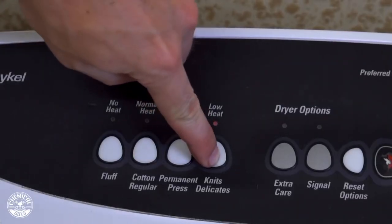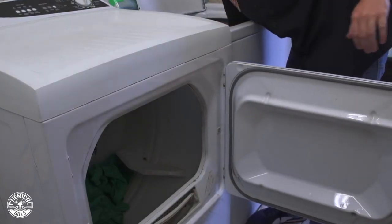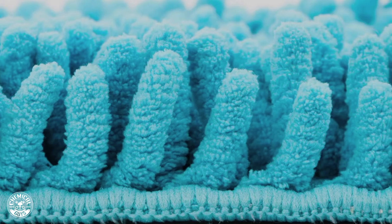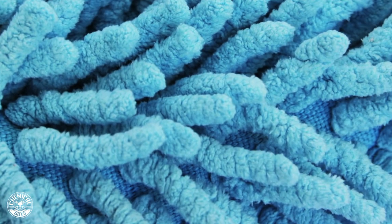When drying, you want to dry on low heat so that the polyester won't burn. If you're unfamiliar with the blend of microfiber towels, it's 70% polyester and 30% polyamide. The polyester does the scrubbing while the polyamide is what absorbs water or liquid — that's what gives you a perfect drying towel.